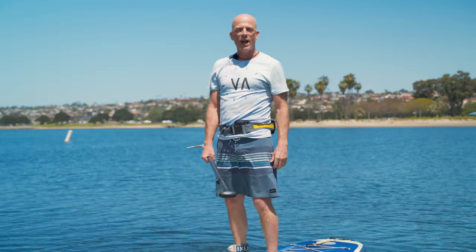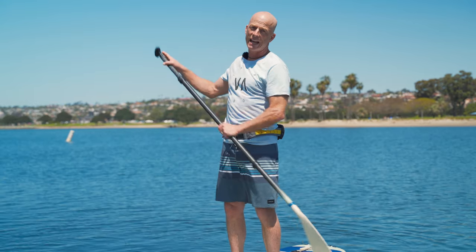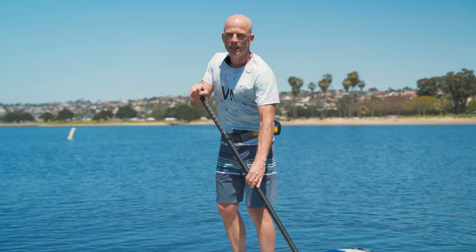That's it for how to paddle faster than your friends. Most important thing — get out there and practice, and you'll be flying across the water in no time. See you out there!